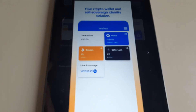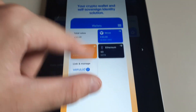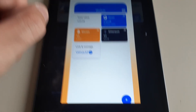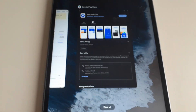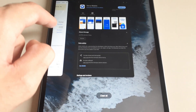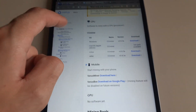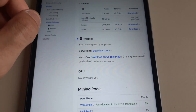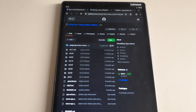Set your password, do your keys and everything, and then it should bring you to the main screen. All you do is click Verus, then click Receive and it will give you your address. It's pretty easy and straightforward, like most wallets. Once you have your wallet address, come back to the Verus website, go to Verus Miner, click Download, and that should open a GitHub page.